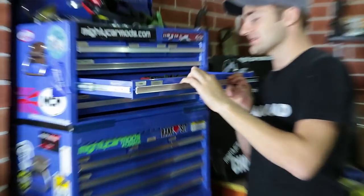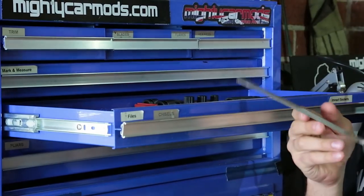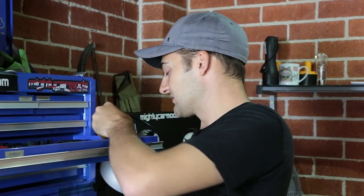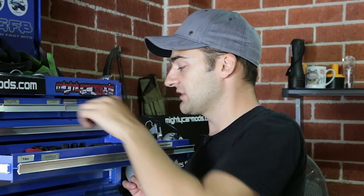Moving down, we get to files and chisels. You don't find yourself using chisels very much when doing car stuff, but files you really do, especially when you're making things to keep it all nice and smooth. We've also got all the impact sockets in here — both short and long ones, deep and shallow sockets, which come in extremely handy.